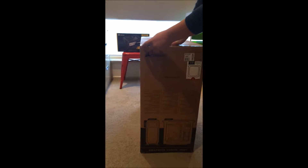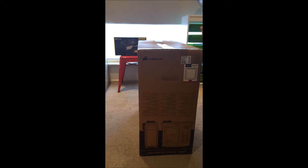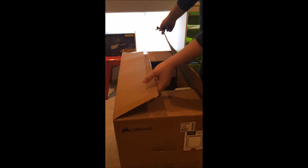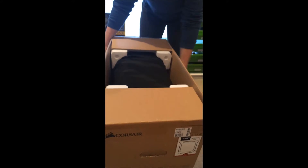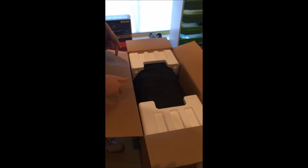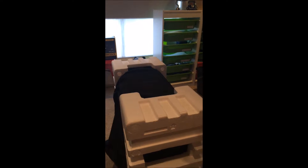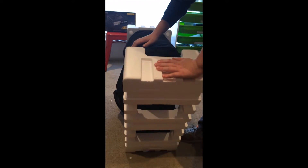I'm going to quickly grab this out. So guys, we've just opened up the case from the box and we've got some computer installation stuff — don't need to worry about that. So let's take off the sides here.